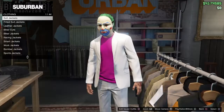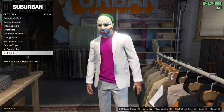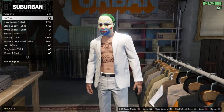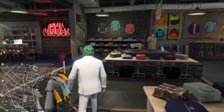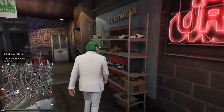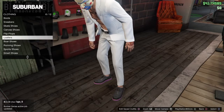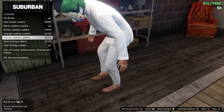Now go into tops again, go to T-shirts, and select no top. Now go to shoes, go to loafers, and grab some Gucci loafers.